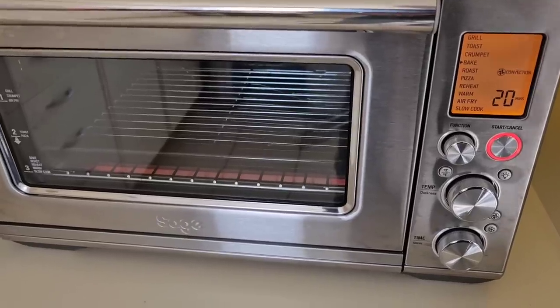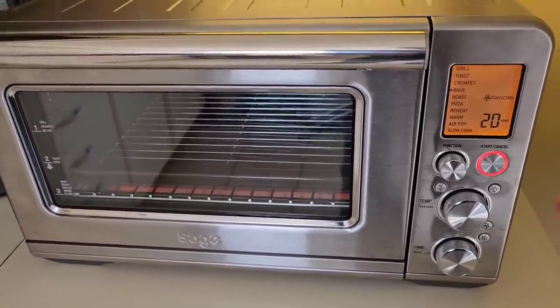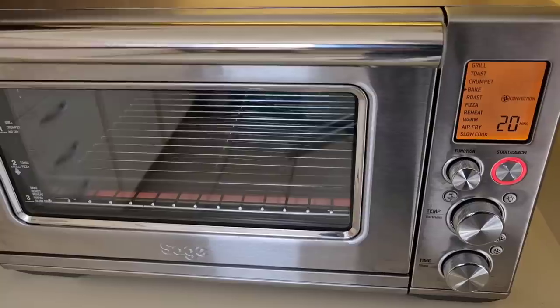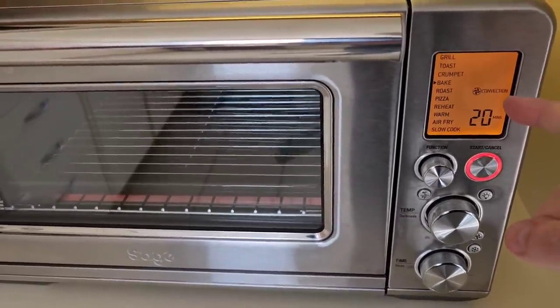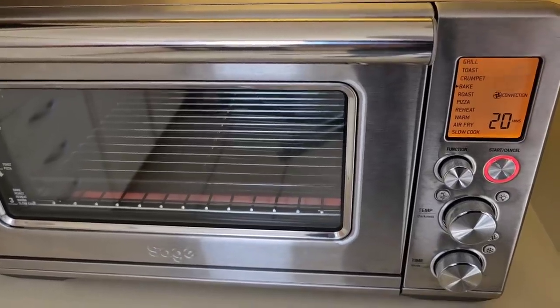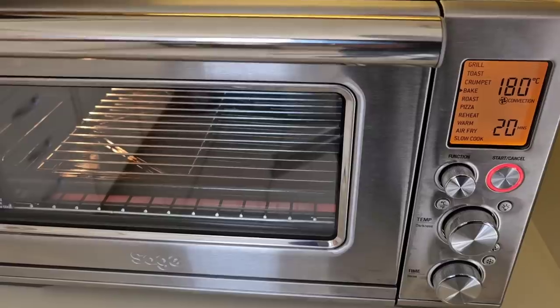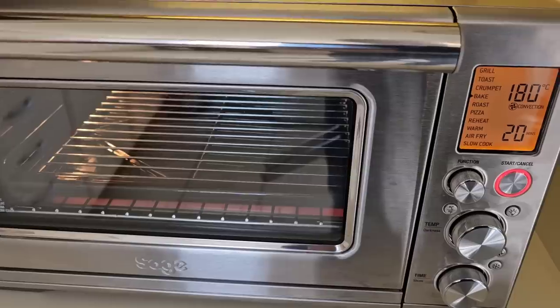So it's going in this oven. I get quite a few messages about how much it is to run. My smart meter says 180 degrees for 20 minutes plus preheating works out at just under 15 pence. So it's ready to go in — 15 pence for 20 minutes at 180.